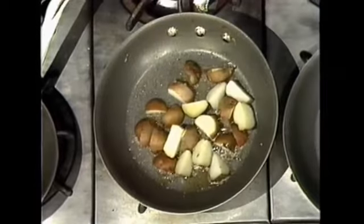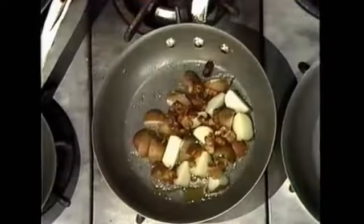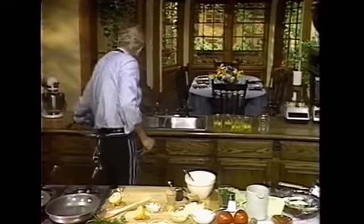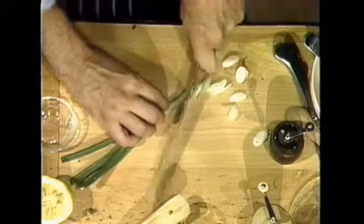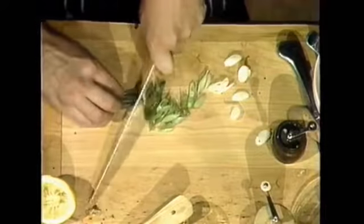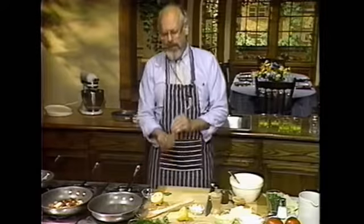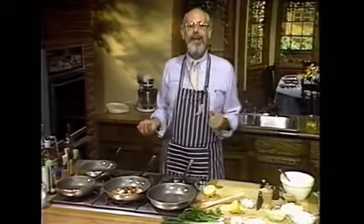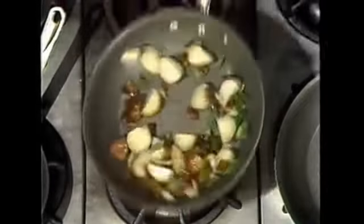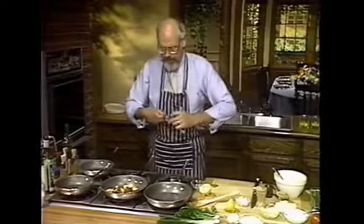We'll need some bacon. I've already cooked my bacon. This is one slice of bacon all ready to go. And we need a green onion chopped up. Remember, when you cut, keep those fingers bent under. Don't stick them out. I went to a book signing the other day and somebody yelled 'keep your fingers bent under!' Green onion, potato, a little bit of bacon, and now the garlic. Heavenly flavors. So good.